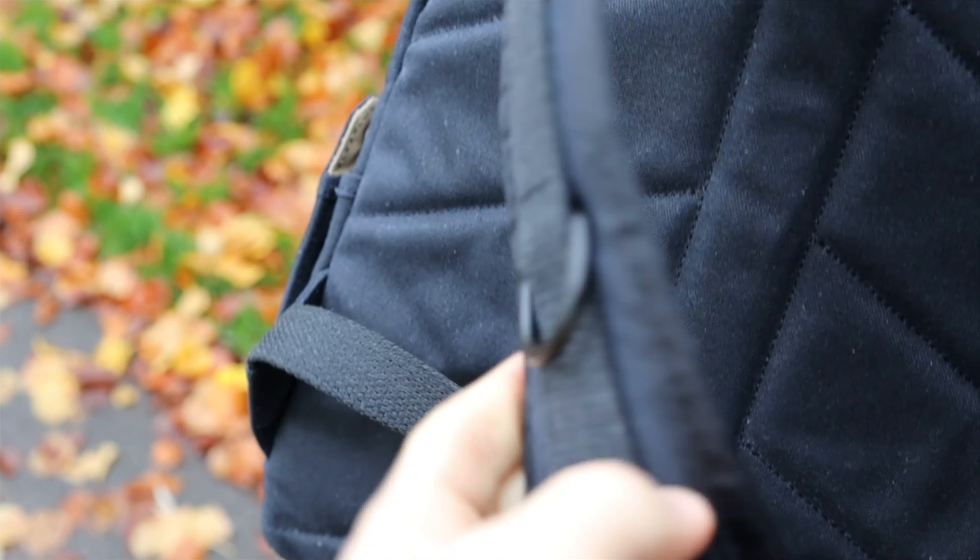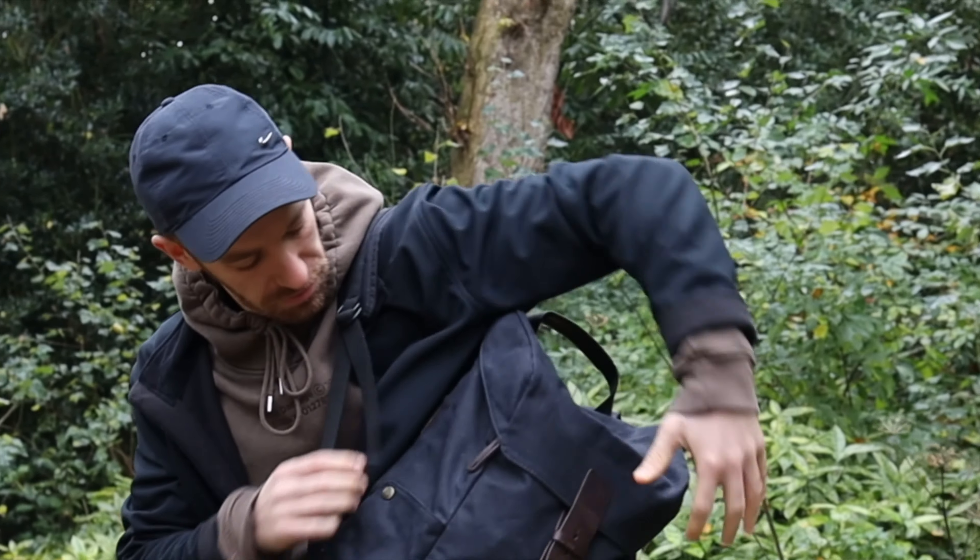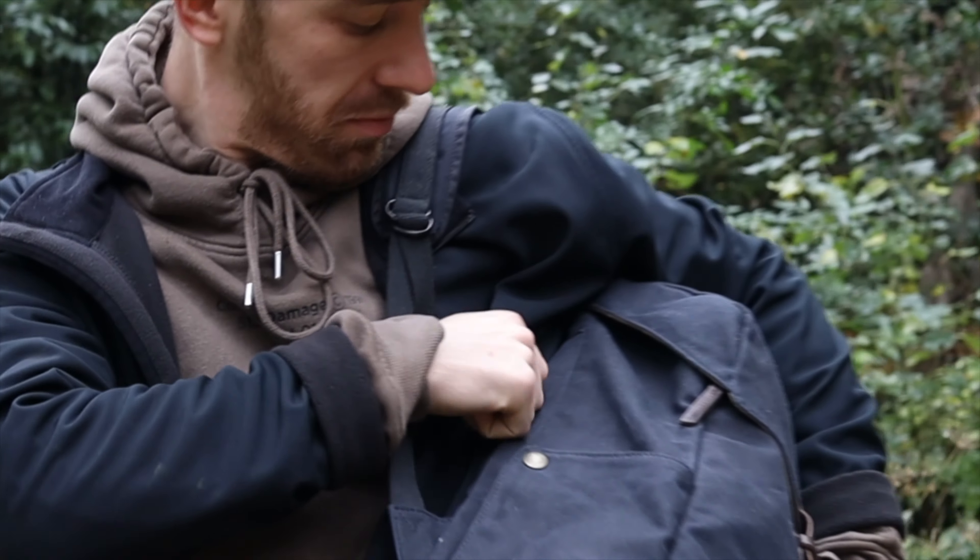It has a nice heavy-duty grab handle with extra leather around it for additional protection. The shoulder straps are quite thick and nicely padded — you often find on these smaller 20-litre packs that the straps are quite thin, but not on this one, so thumbs up for that. Lastly on the outside, there's an easy-access zipper, which makes it really convenient to get inside your rucksack when it's full — you can reach something from the bottom or middle without taking everything out from the top.